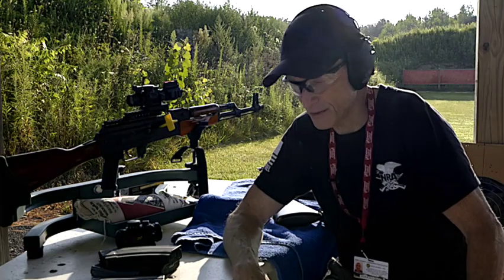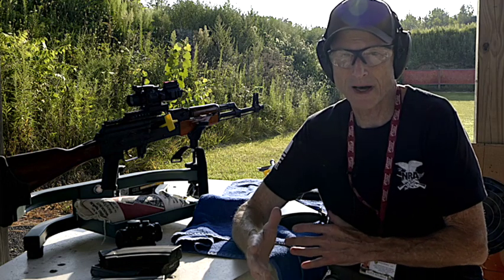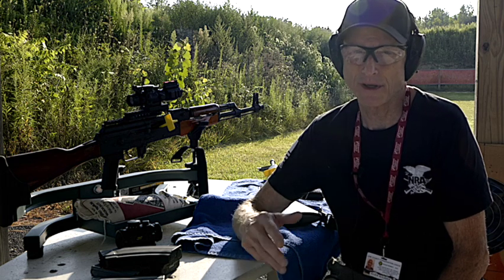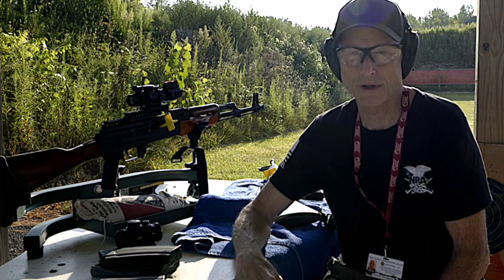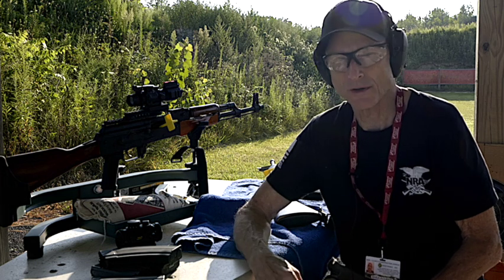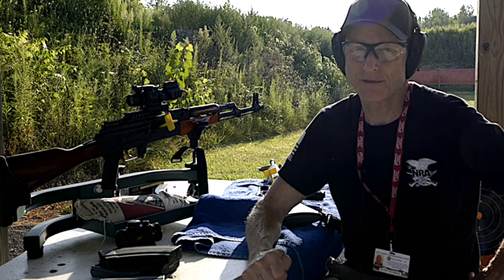In this video today, we're going to cover some stuff that you might not have for an SHTF scenario — something you might not have ever thought about having — and that is some extra parts for either your AR-15 or your AK-47 that you've decided to use for the SHTF scenario.